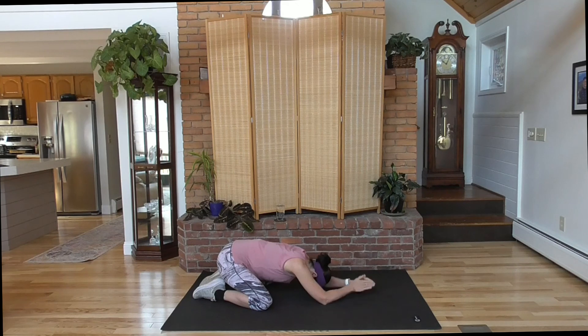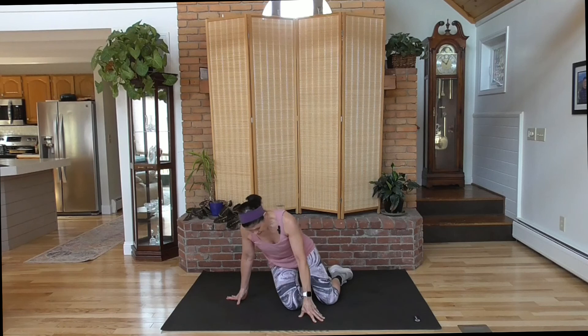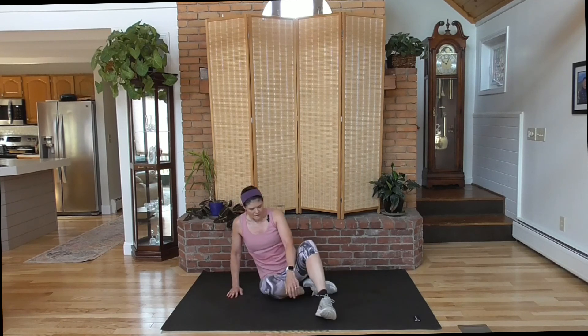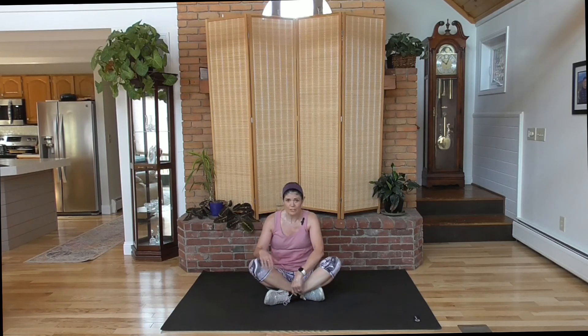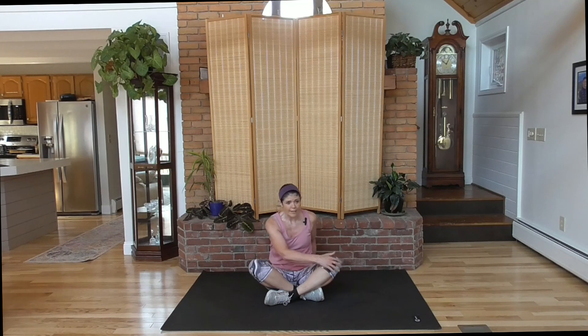And hands back down, walk them in. Come on around, have a seat. If you have more time, take it to do some more stretching. Twist across your knee, then twist the other way. Take a deep breath — as you exhale, round your back, drop your head. And bring your head up. Big smile, you made it. Thank you for joining me.